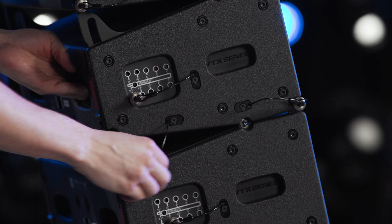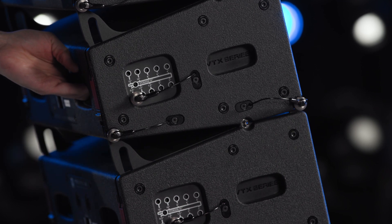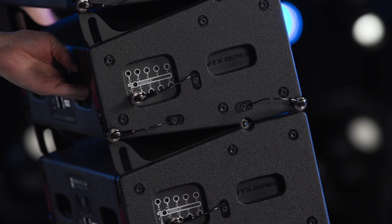Continue lowering the array until the rear points come into contact, pin them together, and raise the array until the wheels are off the ground.